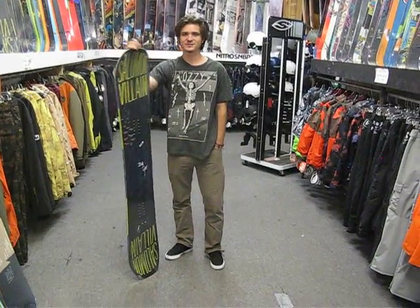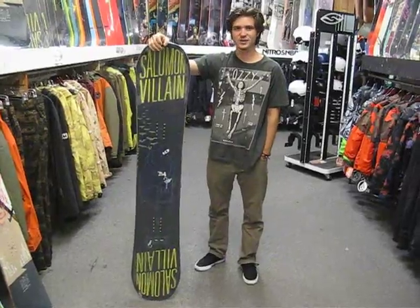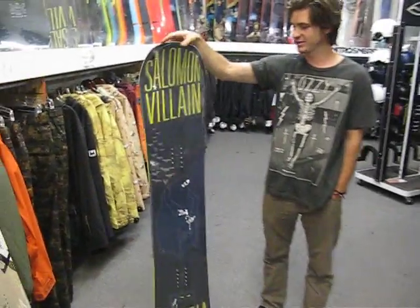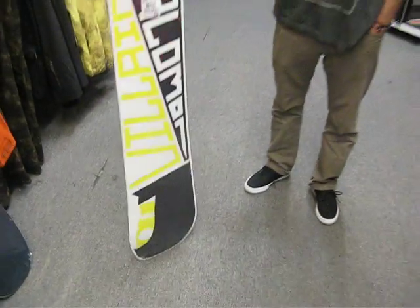How's it going guys? I'm Jeffrey Richards. We're here at Milo's Board in Salt Lake City, Utah. Here I've got the 2015 Solomon Villain Snowboard. This board is often ridden by Louis Paradis on the Solomon team — pro rider.